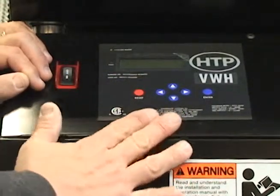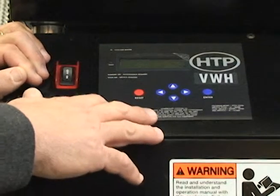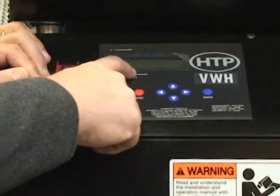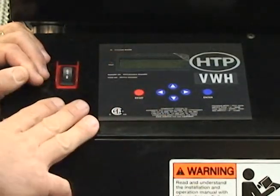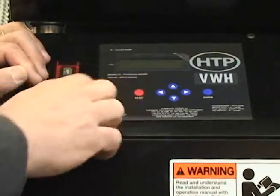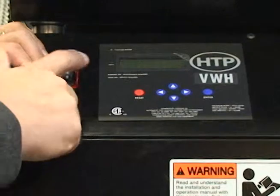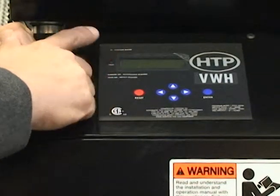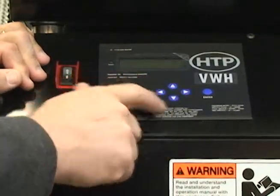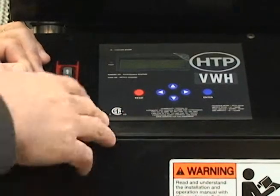The ModCon Double Stack comes with an electronic display where you can program your temperature set points. You can also see a lot of system parameters on our 40-character LCD display, which gives you actual readouts of your supply and return and what your system is doing. There's a little LED light that illuminates blue indicating the unit is set up as a master and the top unit is set up as a follower. We have arrow, reset, and enter keys which allow you to toggle through the different menus to see what the system is doing.